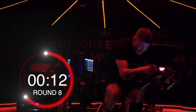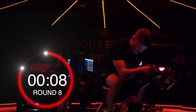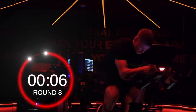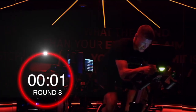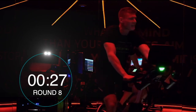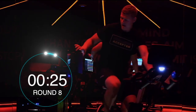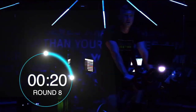Sprint it guys, come on. I'm up at 140. 10 seconds. And down. Good. Beautiful work.